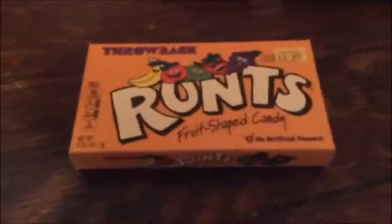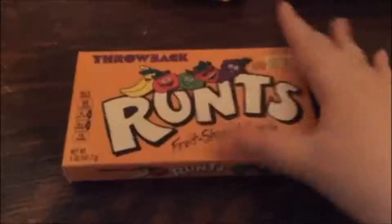Hello, this is Eat is Awesome, where we eat and we eat and we eat more American candy.